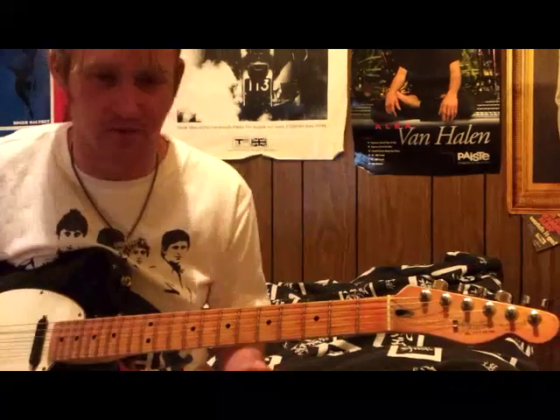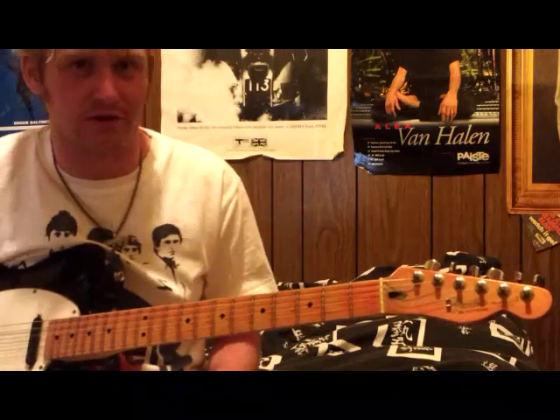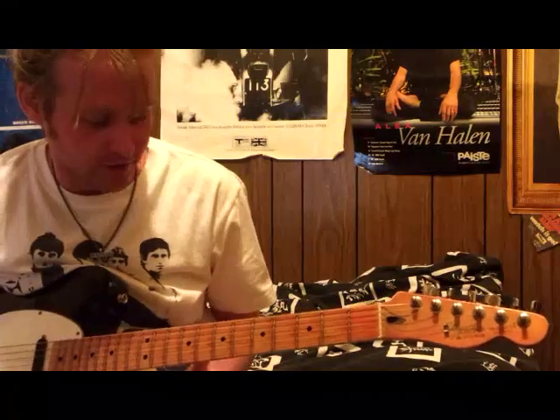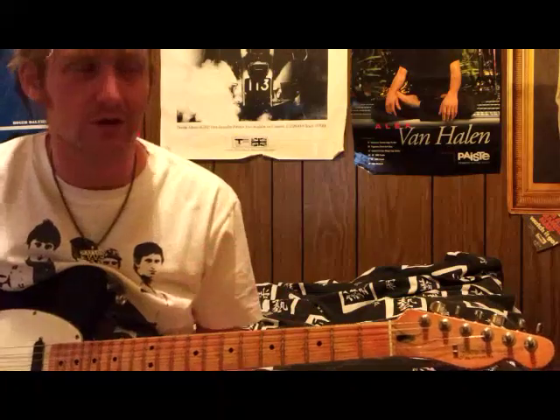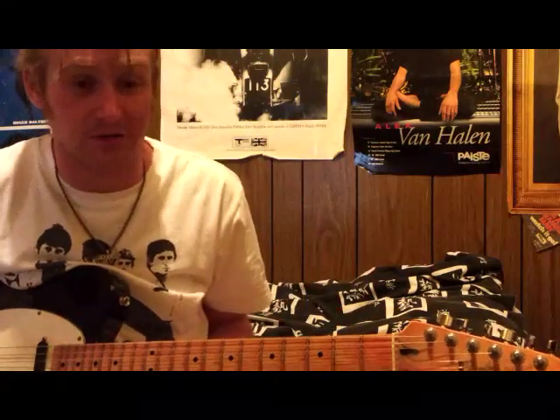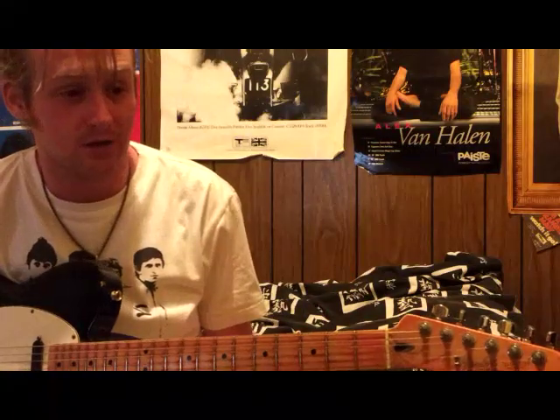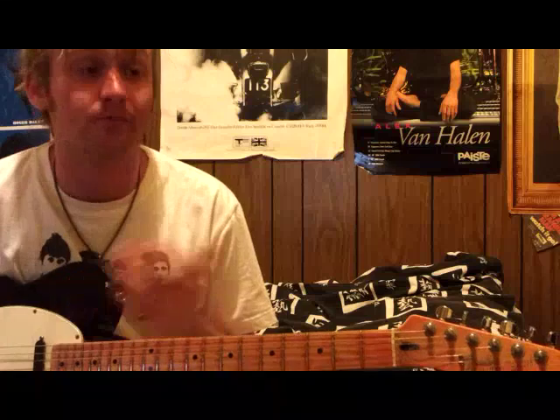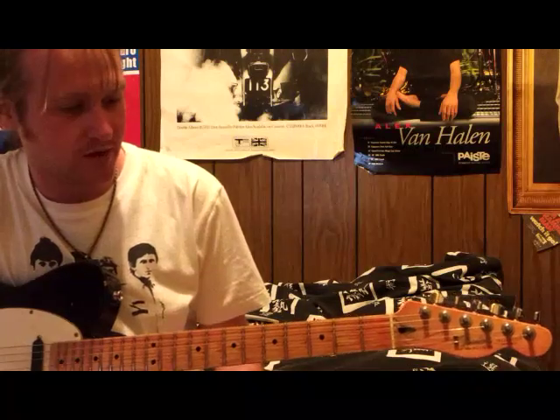Just use light strings. I use - when I can get them - Fender Original 150s, 9 to 42. If you can get 9 to 40, get those - that's what he used. Not necessarily in that brand specifically, he switched around a bit, but most of his career, as far as I know, Pure Nickel 9 to 40 or thereabouts. Use Pure Nickel, please - everyone goes out and gets vintage reissue guitars and puts modern strings on them, it makes no sense. Get some of these picks and you'll be ready to start.